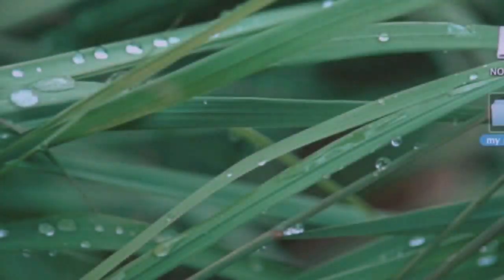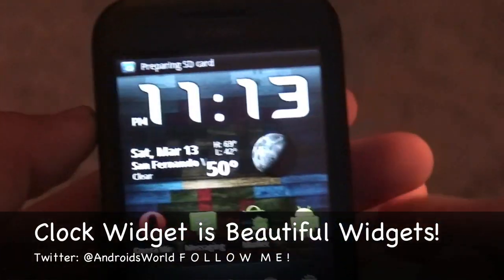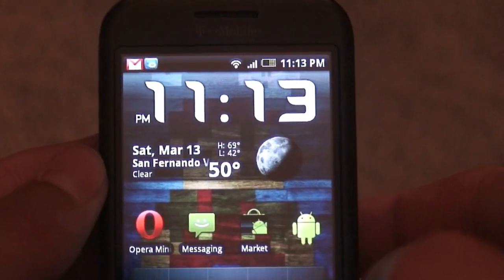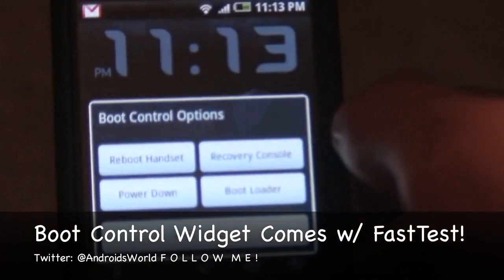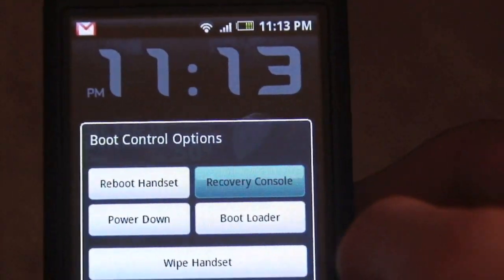When the transfer is finished, safely eject your phone from the computer and go back to your phone. Unplug the USB cable from the bottom of the phone. When the 'preparing SD card' notification pops up, wait for it to go away. Once it's gone, go ahead and reboot your phone into recovery — I'll do that using the boot control app that comes with the phone, and hit recovery to boot straight into recovery.